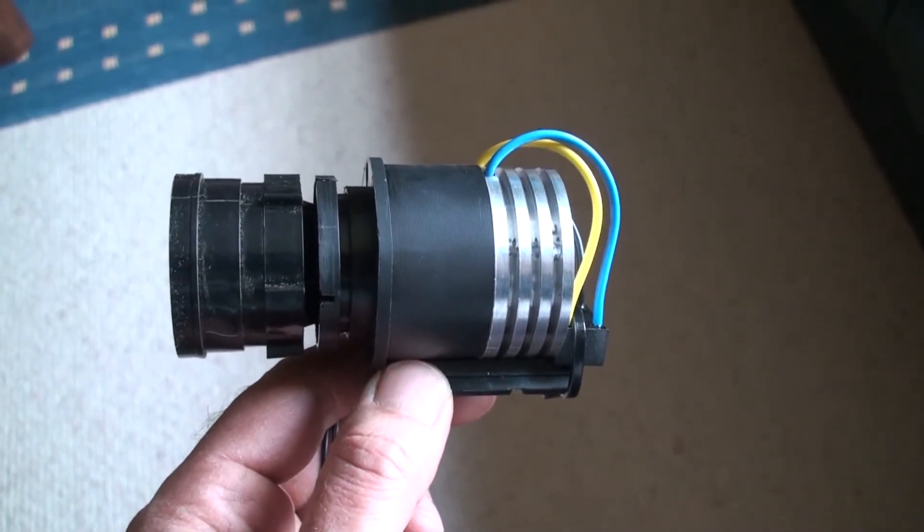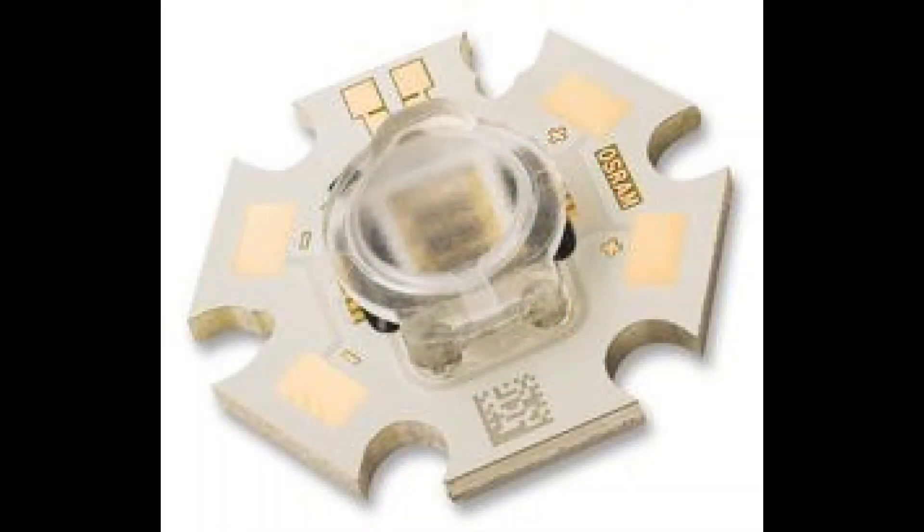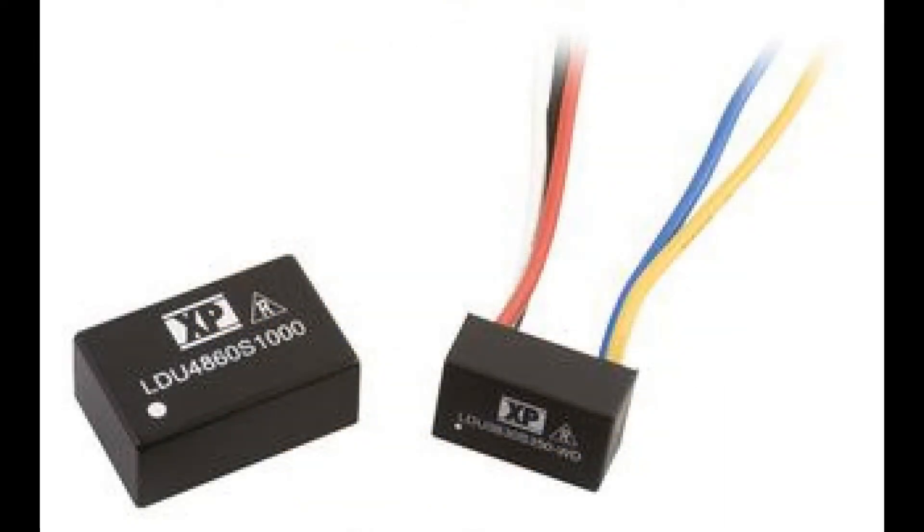The LED I'm using comes from UK Farnell — it's an Osram Ostar. Hunting through their site I also found a very cheap LED driver; these drivers are only £9. It has a white wire as well which you can use on a dimmer, and there are various ways of dimming it, so I'll house this properly now.